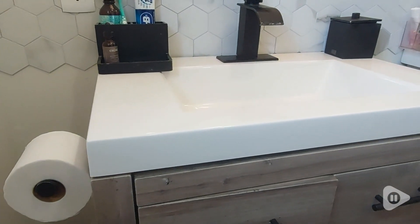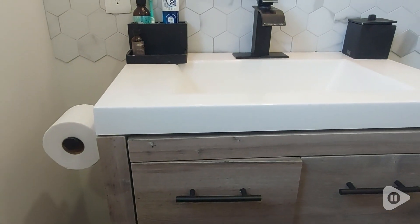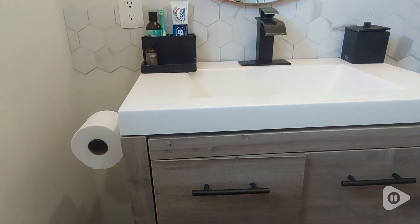Overall, we couldn't be happier with our choice to install these KES matte black toilet paper holders in both of our restrooms. They are stylish, affordable, and built to last. And that's my point of view.